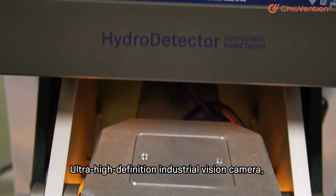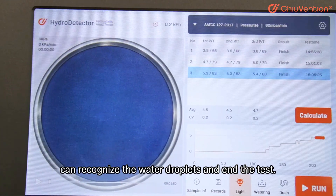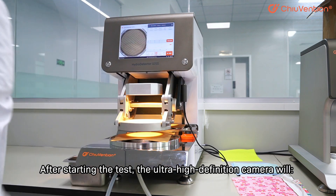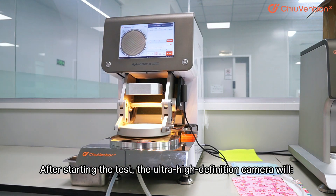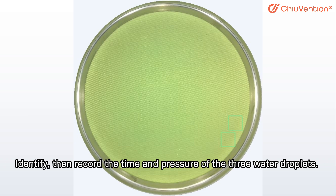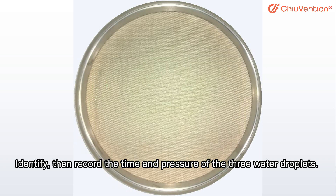An Ultra High Definition Industrial Vision Camera can recognize water droplets and end the test. After starting the test, the Ultra High Definition Camera will photograph the sample surface, monitor the water seepage, identify, then record the time and pressure of the three water droplets.